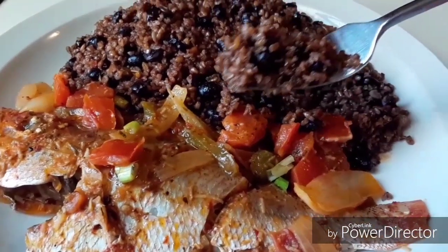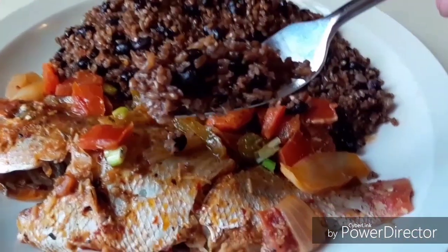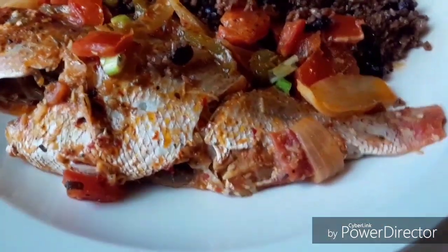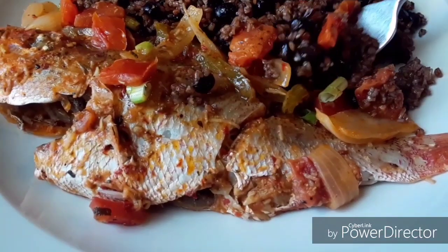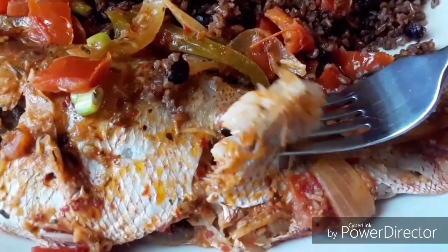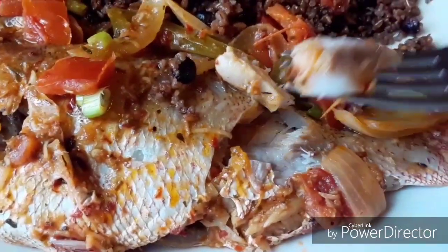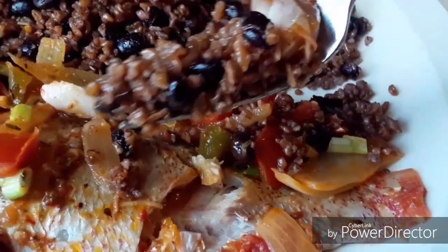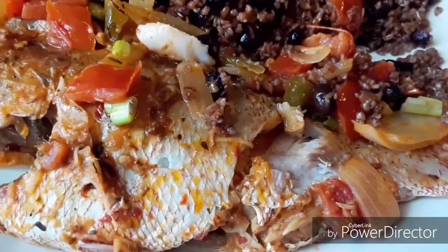Hello everyone, welcome back to Tasha's Cuisine where you find all the best healthy, delicious, mouth-watering Haitian food recipes on YouTube. Today guys, I am cooking wheat bulgur with black beans. As you can see, my plate is looking super delicious and you are going to love that recipe.